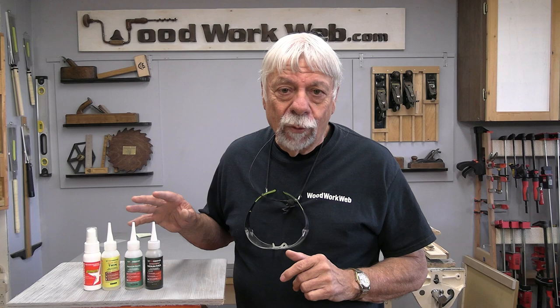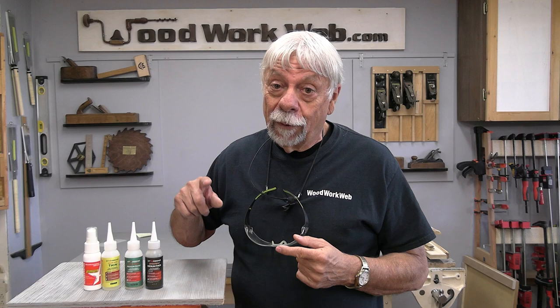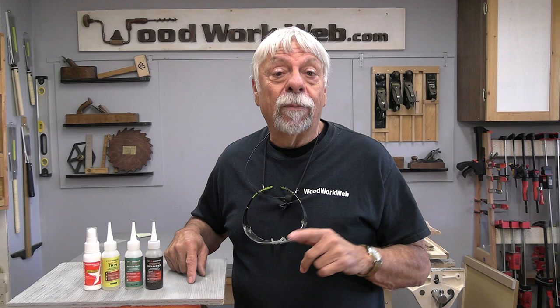That concludes my video for today — lots of cool things, and once you start using CA glue in your workshop you'll start to realize just how invaluable it is. For new woodworkers who are confused about which glues to use, I'm going to put a list of what I most use in the description box and in the article on Woodwork Web. I'm also going to put a link to Starbond's new e-magazine called Meet the Makers — it's a fun little online magazine with lots of good information on CA glues. I'm Colin Kinnett for Woodwork Web, thanks for watching.